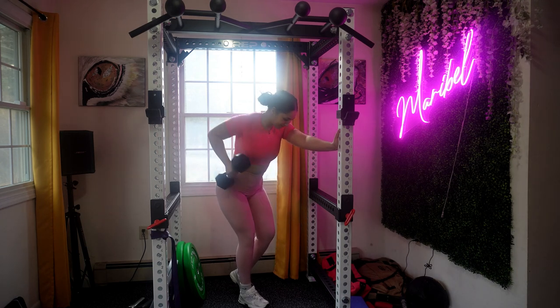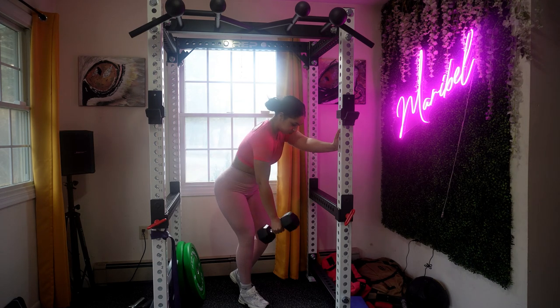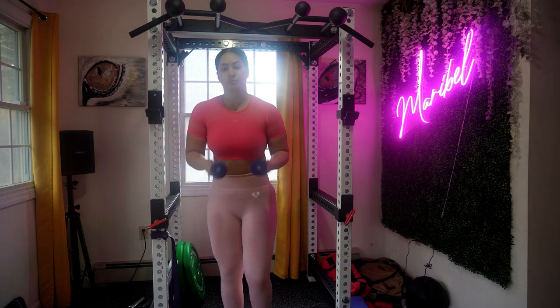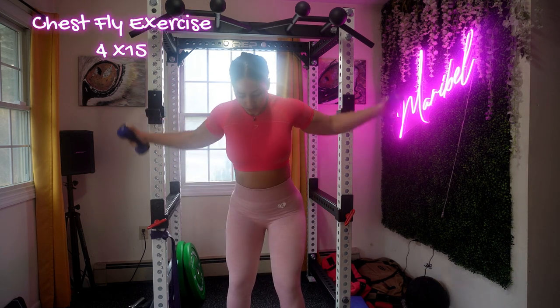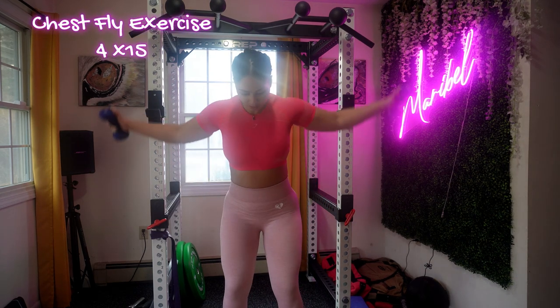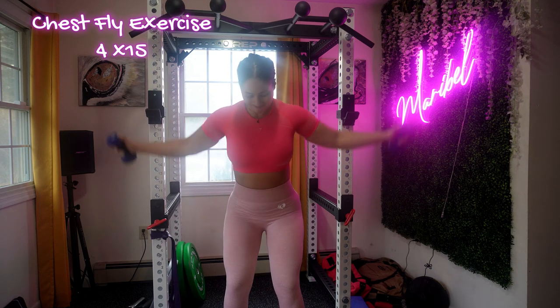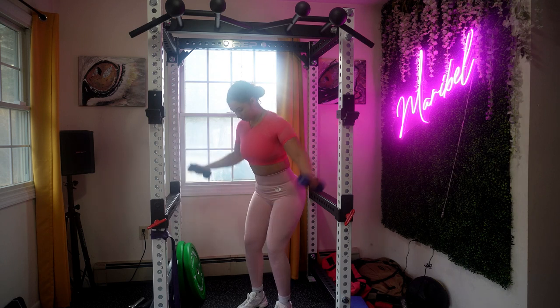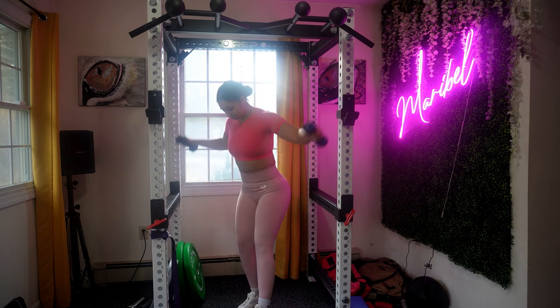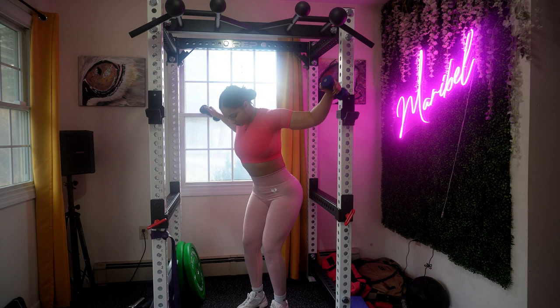Keep your back straight and avoid rounding your shoulders. Engage your core to maintain stability and focus on pulling with your back muscles rather than using momentum. If you're using dumbbells, I would suggest changing to a lighter weight. We're moving on to standing chest flies — make sure to hold a light dumbbell in each hand, stand with your feet shoulder-width apart, and maintain good form. Extend your arms straight out to the sides at shoulder height.